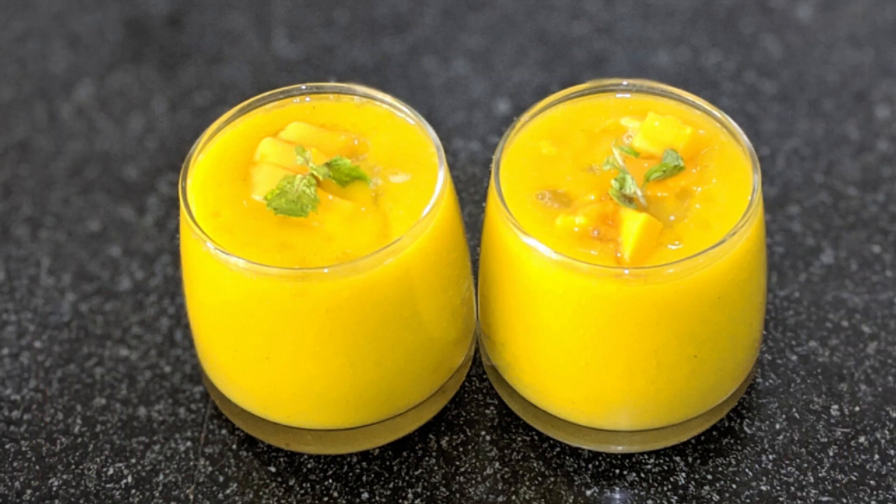Hello friends, welcome to Ishal's World. Today we are going to make mango juice.